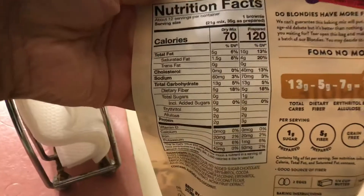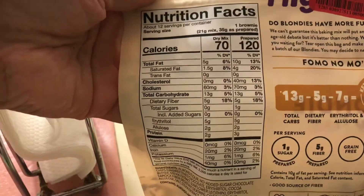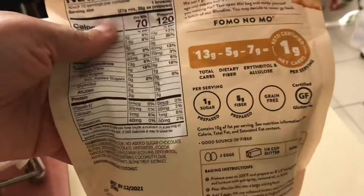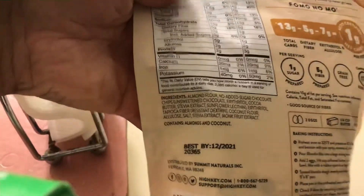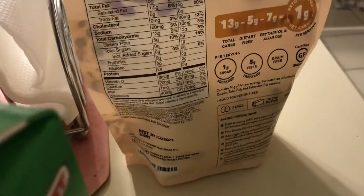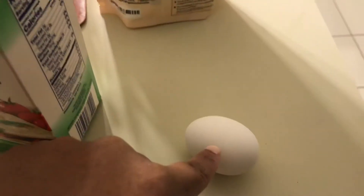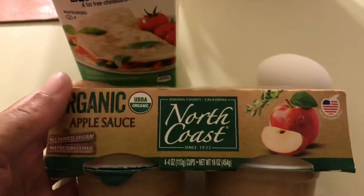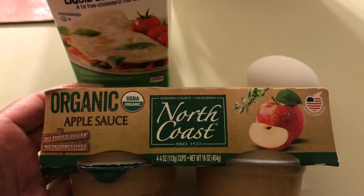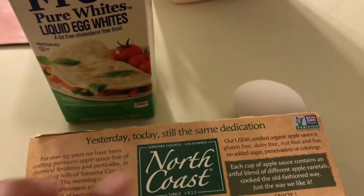So in more detail — the nutritional facts say two eggs, a fourth cup of butter, and a tablespoon of vanilla extract. Instead of two eggs, I'm going to use one egg and some egg whites. And instead of a fourth cup of butter, I'm going to use some organic no-sugar-added applesauce in a one-to-one ratio, so 56 grams of applesauce.